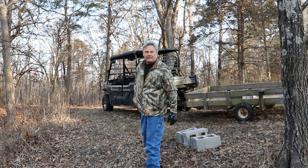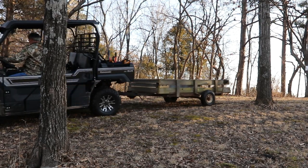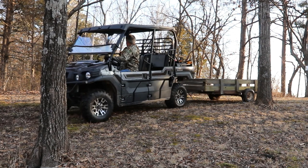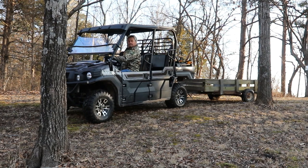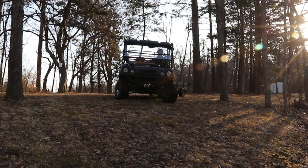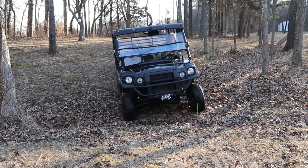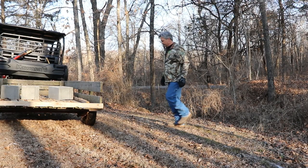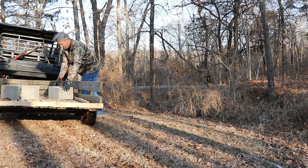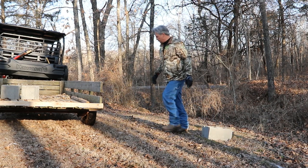Let's drive around to the other side and drop these other blocks off. We're about to lose the coffee cup — that ain't going to happen. Let's get these guys out of the way.